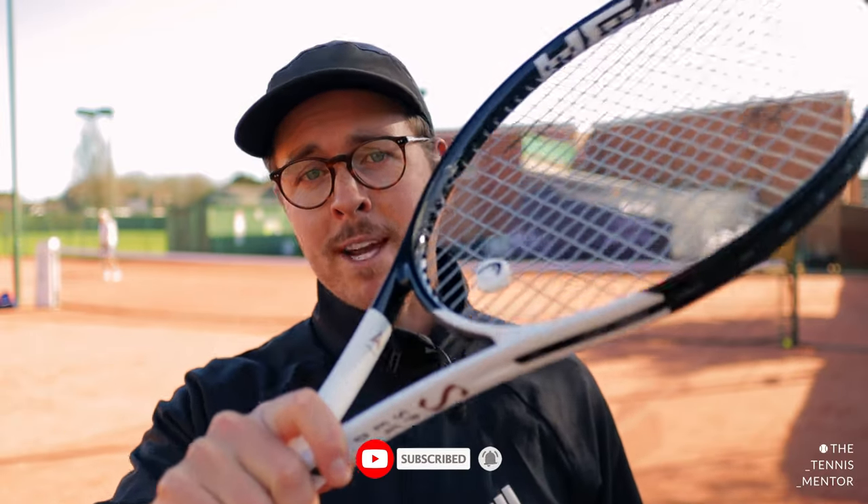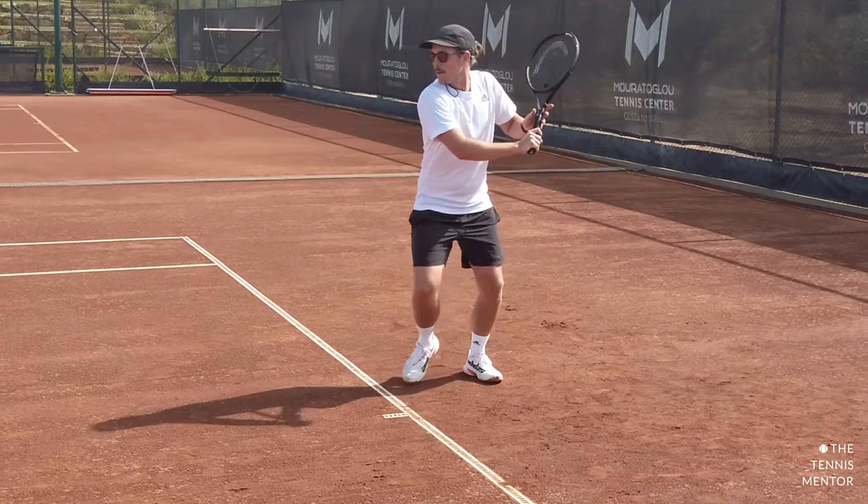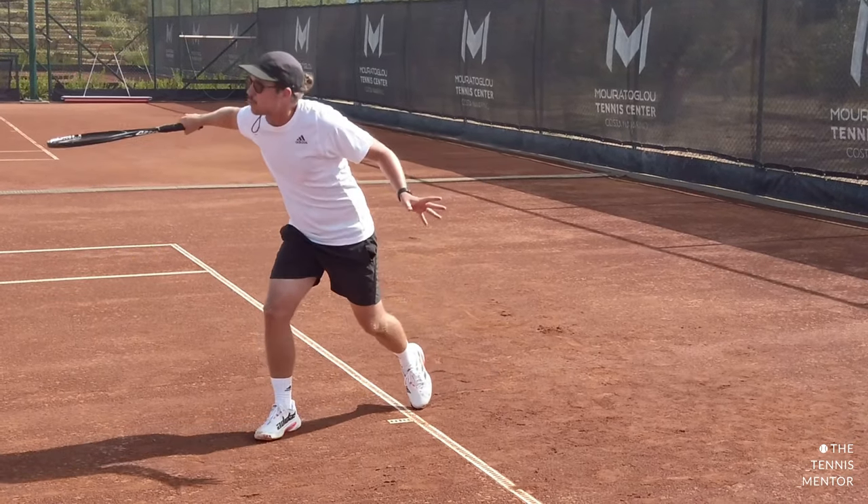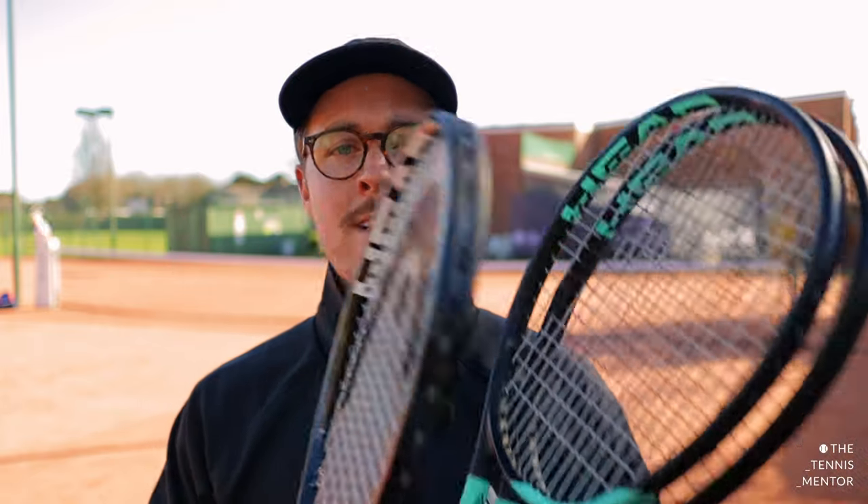If you're already a subscriber on my channel, you've probably seen my Head Speed Pro review. I actually reviewed this racket a couple of weeks ago — if you haven't seen that video, I'll pop the link just above here. I've been playing with the Head Speed Pro range for around eight years now and I'm in the process of making my decision as to which rackets I should use for this year. Although this video won't be a direct comparison of the two rackets, I will bring the Head Speed Pro up now and again because that is the racket that I've been playing with for the last few years.